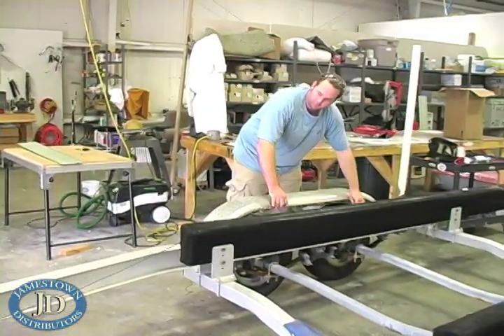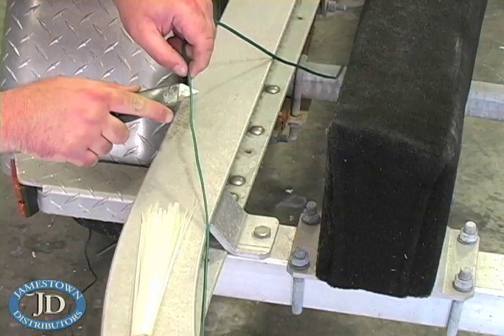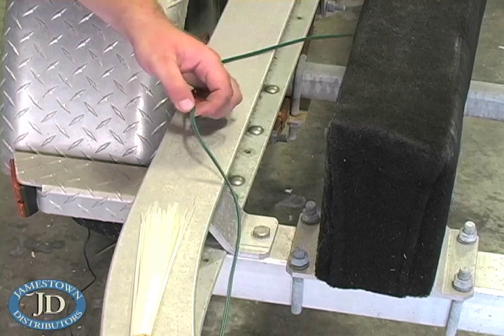Lay out the harness and make sure you have the proper length harness. Now splice in all of the side marker lights.